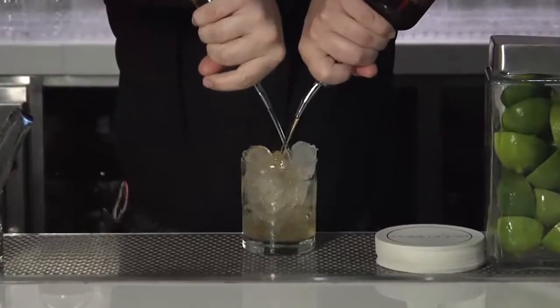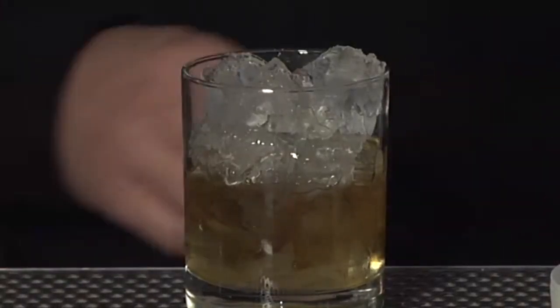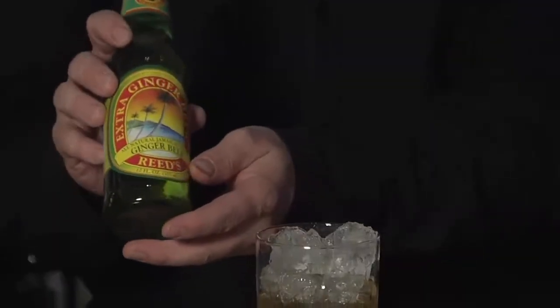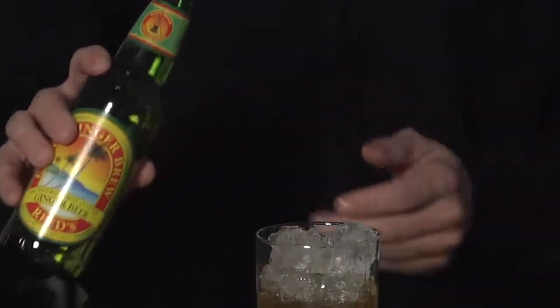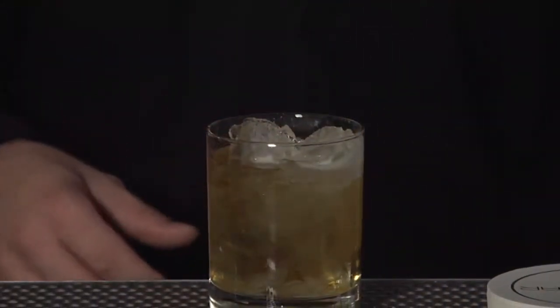An ounce and a half of each, so it's going to come out to three ounces of Velvet Fresnel and Persian Single Barrel. At that point, I'm going to use a little bit of ginger beer. We use Reed's ginger beer — it's Jamaican ginger beer, not Bermudan. We're going to go about an ounce and a half of ginger beer in that.